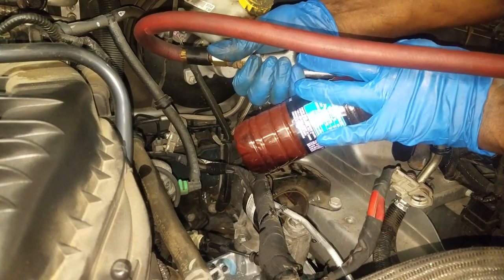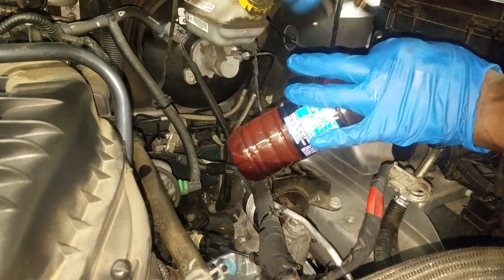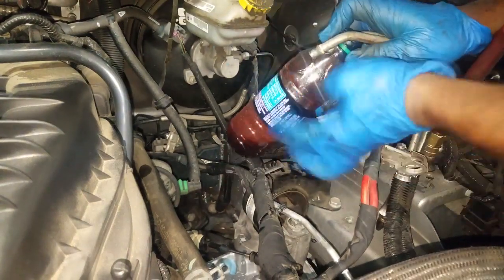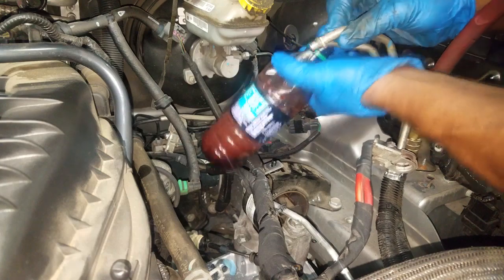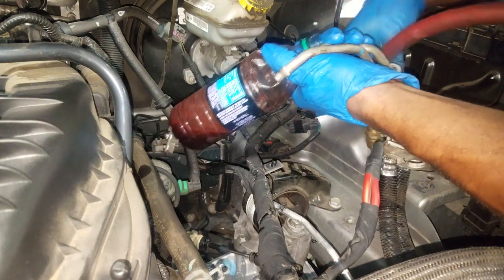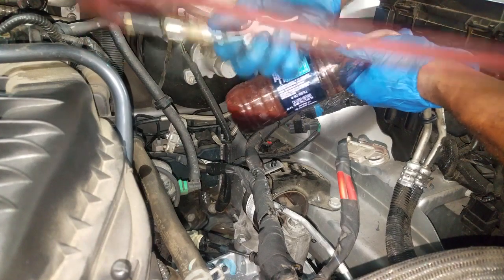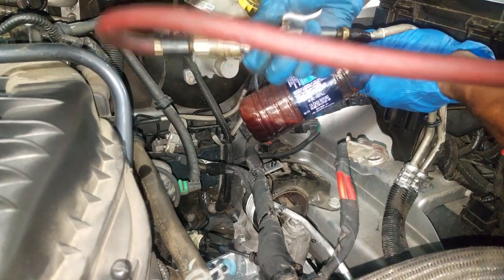If it blows through, chances are the cooler is not restricted. Now we want to swap ends and do it on the other side. I'm not cleaning the cooler — I'm merely blowing it out, verifying that it's not restricted. Restriction is way more important than a clean cooler.